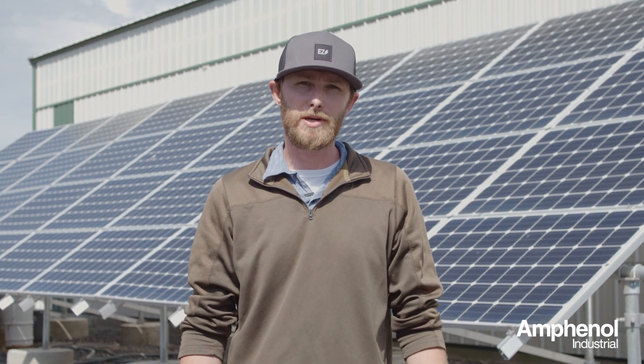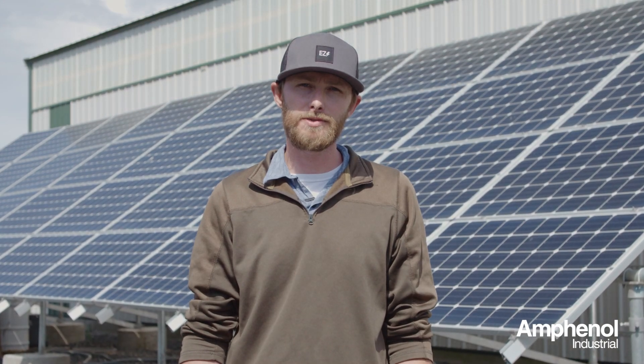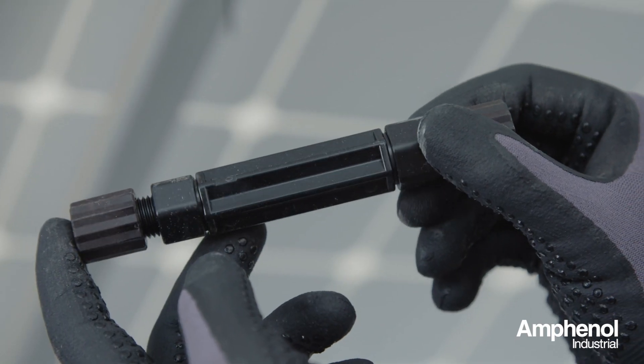Hey, I'm Cameron Williams with Melny Technologies. We're out here today on this ground mount solar array making a field repair using Amphenol's Radcrimp solar splice connector.